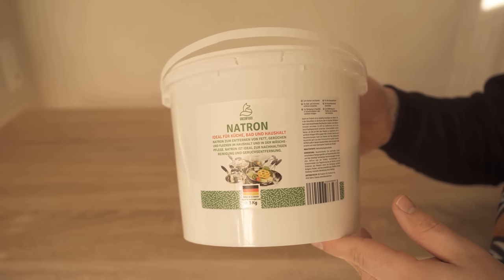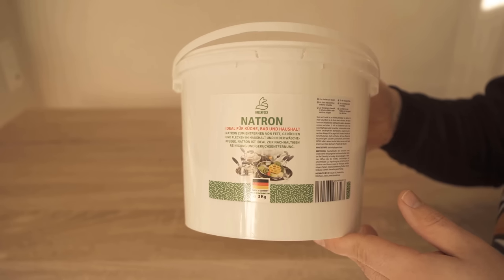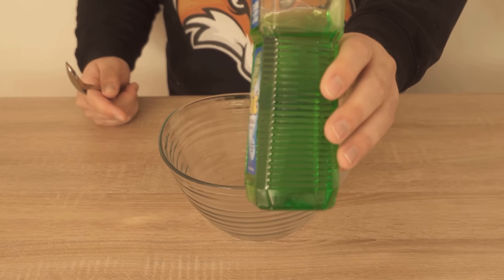What you need for this is baking soda. I'm using the baking soda from my own store here — be sure to check out the store, you'll find the link at the bottom of the video description. We're also going to need some regular dishwashing liquid.